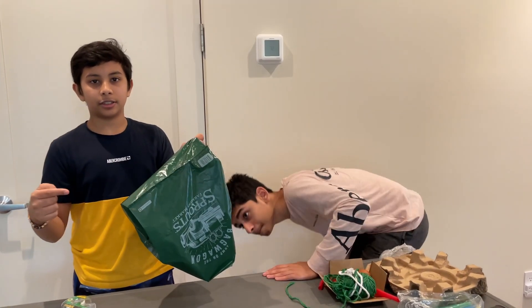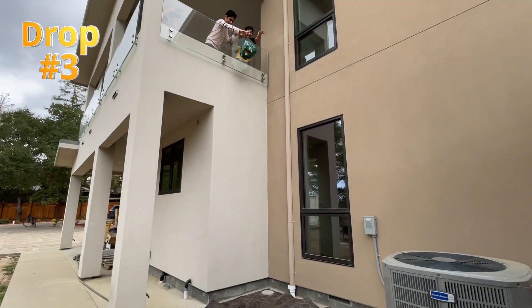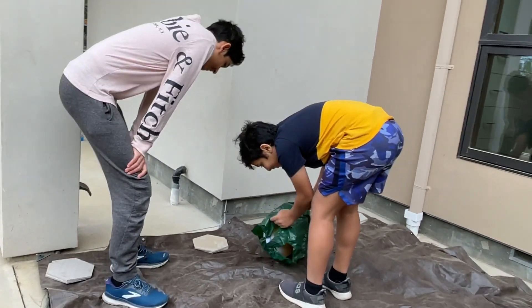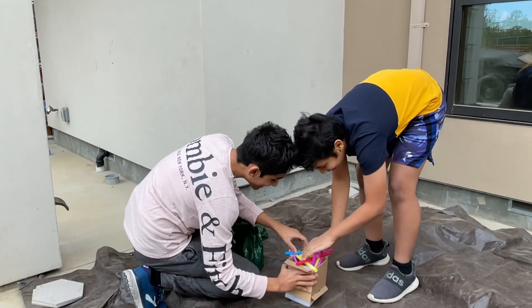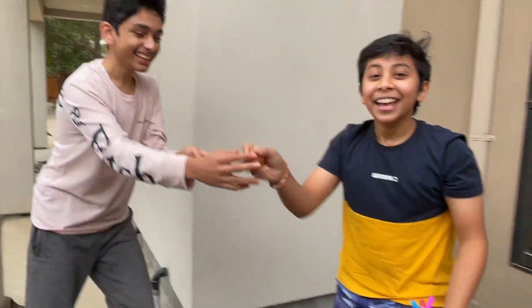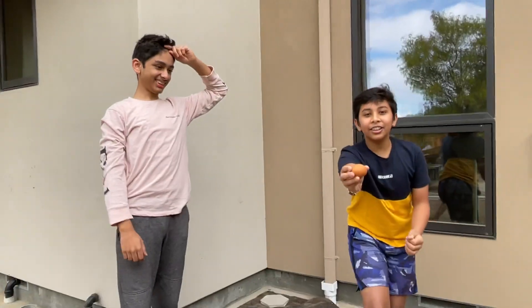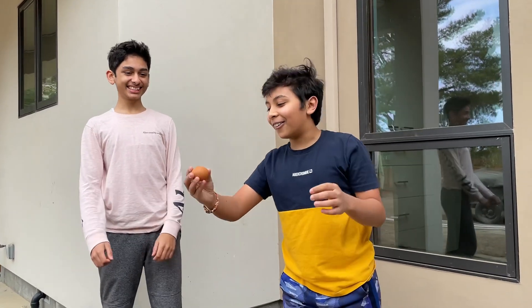I think we're ready to drop this. Let's drop this in three, two, one, drop it. All the way inside. Wait a second — no way. It didn't break! It didn't break! Let's go! Yes! Our first successful attempt. Look — there's no cracks. Absolutely zero cracks. Let's go! Finally, an egg contraption that does work.